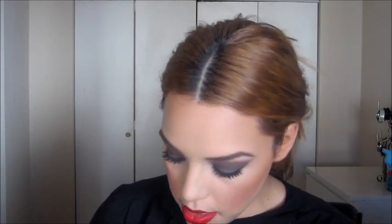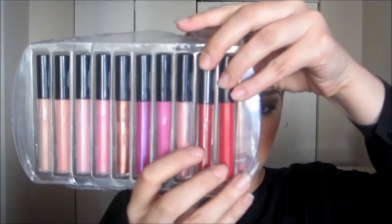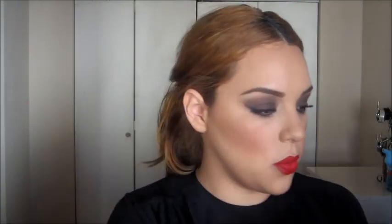Once I have that, the last thing is to apply a lip gloss. The gloss I'm going to use is from this NYX set, and I'm going to take the bright red one.